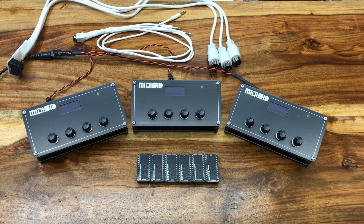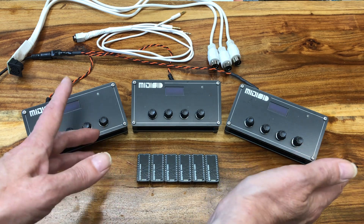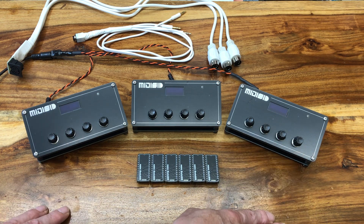So, without further ado, here is the result. We'll listen to some unmodified .mid files that use lots of channels, and then I'll talk about what I've learned, including some shortcomings that we still have even with this setup.